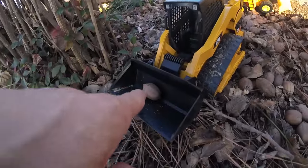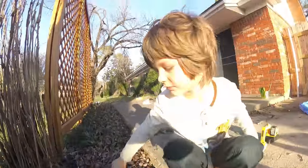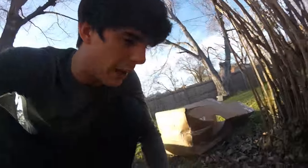Look, look, look, kids — one of the pecans ended up in his bucket when you knocked it off! It scooped it up automatically. I don't know if you could get that to happen again — the chances are very slim. All right, let's start with the excavator.